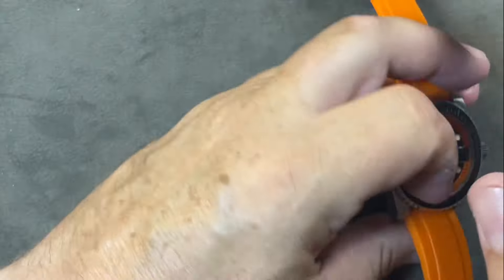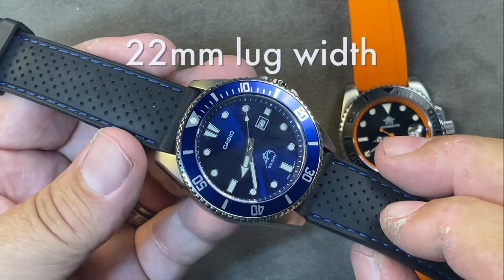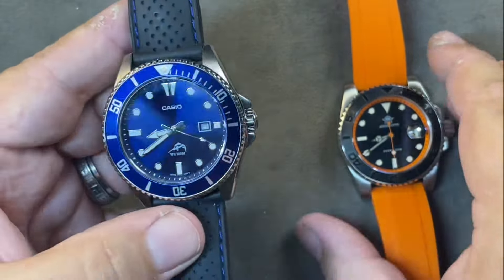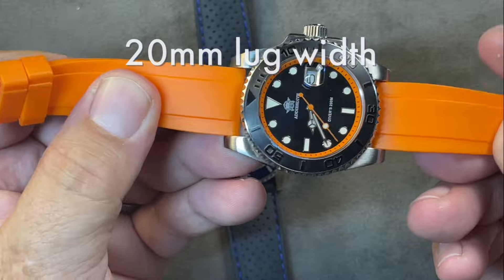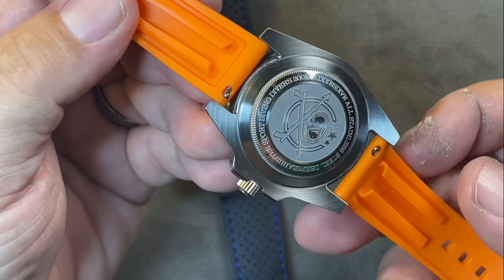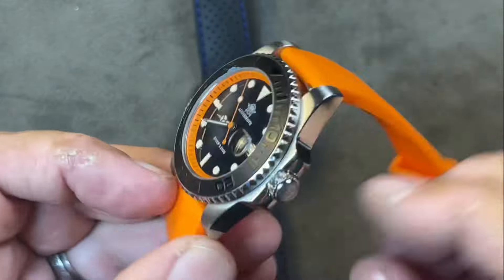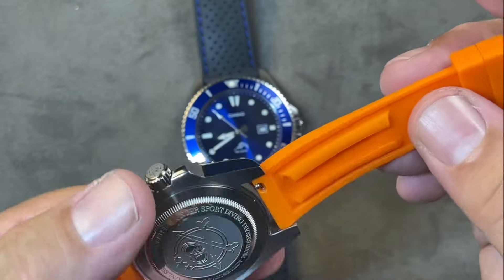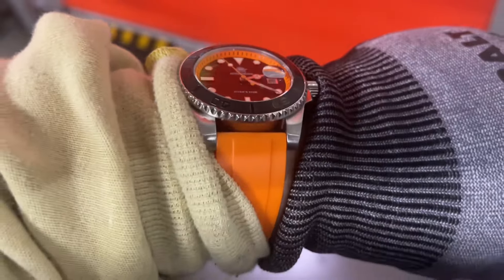When you get the Casio, this is an aftermarket strap — it comes on a very cheap black strap you'd probably want to change out, and you'll need a tool to do it. However, right out of the box, the rubber strap on the Adesdive already has quick-release straps, so you can change it easily. But why would you? It's a nice strap — look at the curvature, it fits your wrist better, and it's tapered in thickness. I've worn this to work and been perfectly happy with it. It is easy to read, noticeable, and fun.